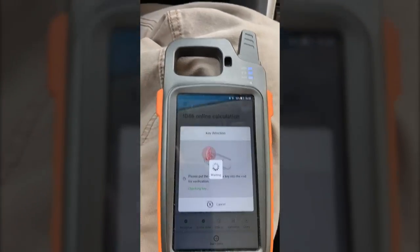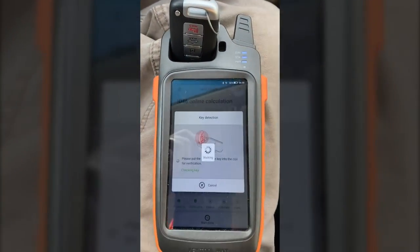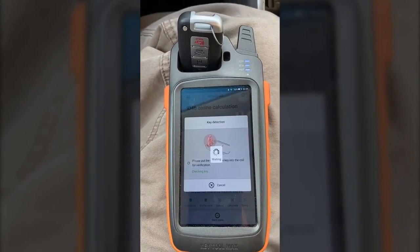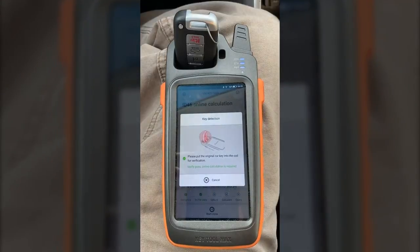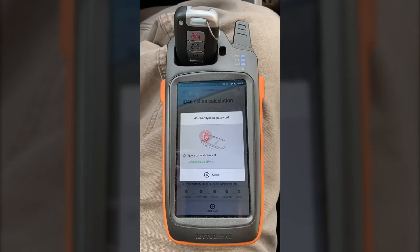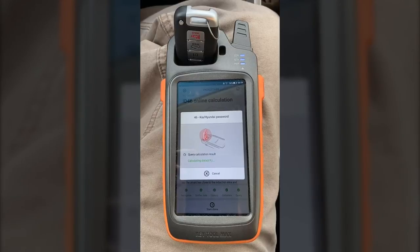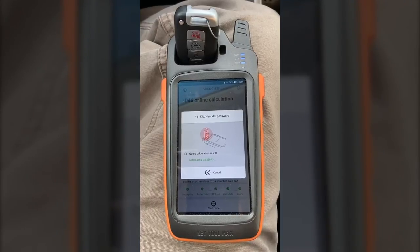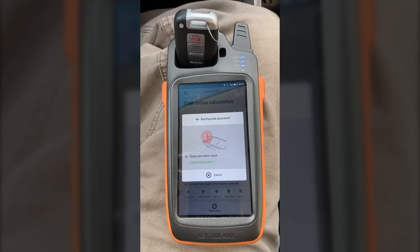Now it's asking us to put the original key back into the KeyTool Max, which we'll do. Now it's going to verify this data and use the server to calculate the password. This process does take a minute depending upon your internet connection and how busy the server is. So just be patient — it will process and complete successfully.